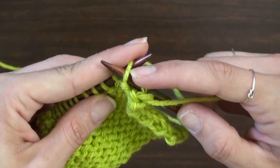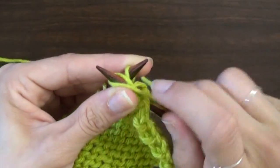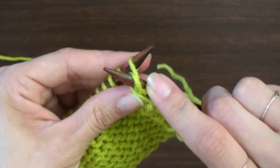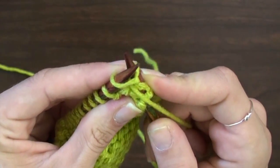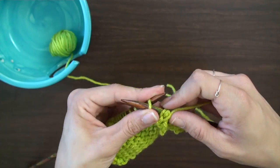I'm going to show you again closer up. Insert the needle from back to front, wrap counterclockwise around the new needle, create a new loop through the old loop, and let the old stitch slide off the needle.